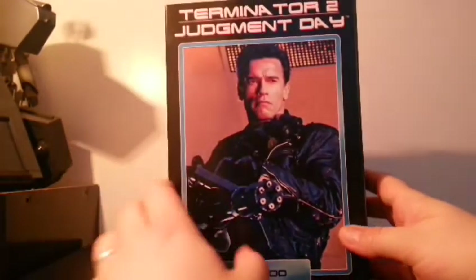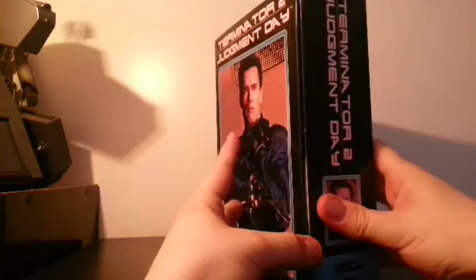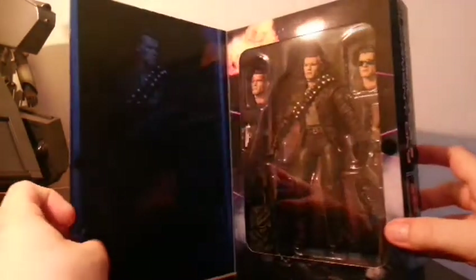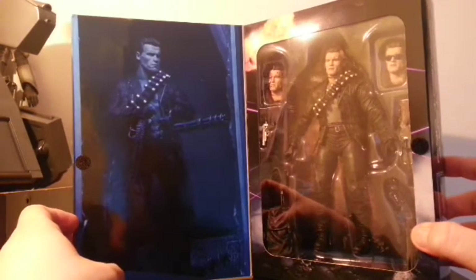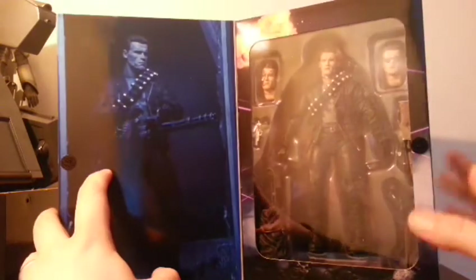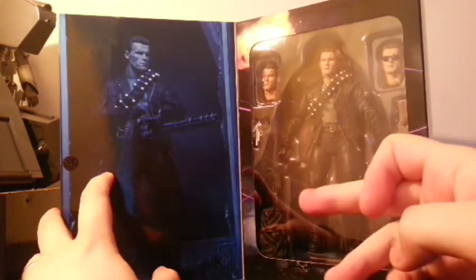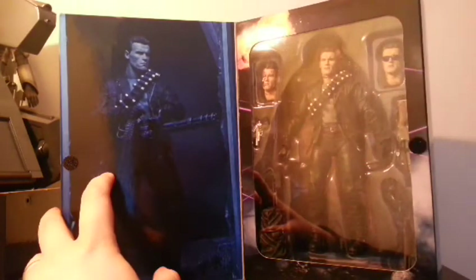Now let's open this up. I love these kinds of boxes on toys — it's like opening up a book, I love it so much. Oh look at that! We've got a great picture of the toy itself here, and over here we've got all the accessories — the three heads, all the accessories, and the minigun down here. Oh my god.